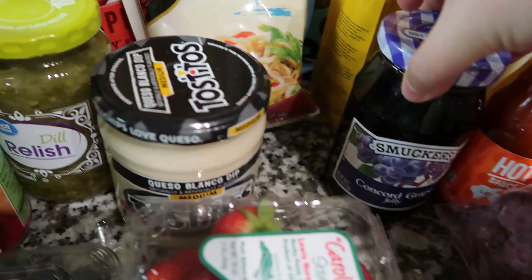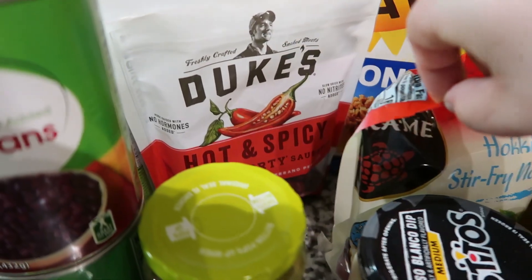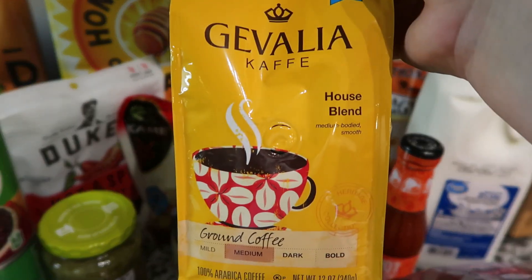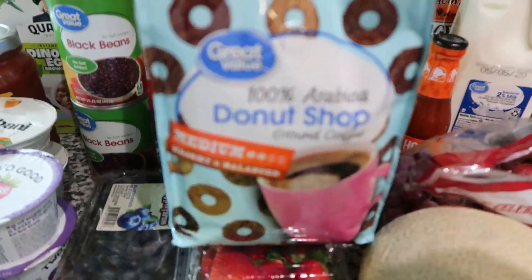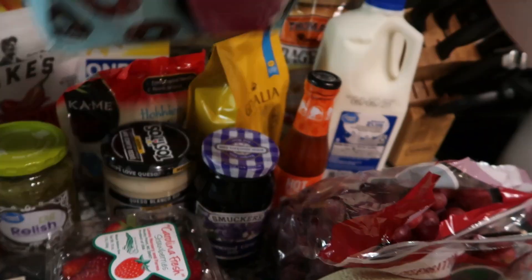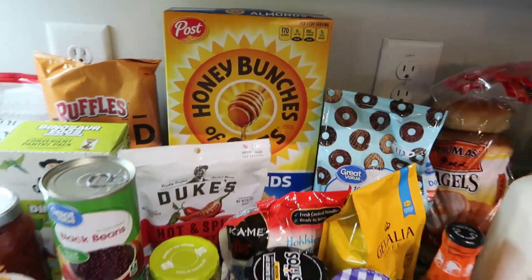I also got Jared some razor blades, two percent milk, Taco Bell hot sauce for next time we have tacos, grape jelly, queso because he likes it with chips, dill relish for the pantry, more Duke's hot and spicy, and some stir fry noodles. For coffee, I got some Javaula House Blend and then this big two-pound bag of Donut Shop coffee — it's really good and has 113 cups in it so it will last a while. I also grabbed some Thomas bagels and Honey Bunches of Oats with almonds.